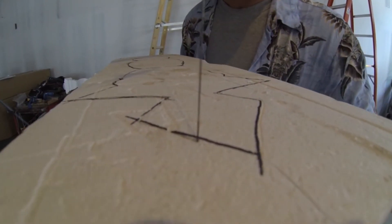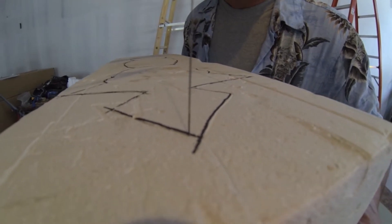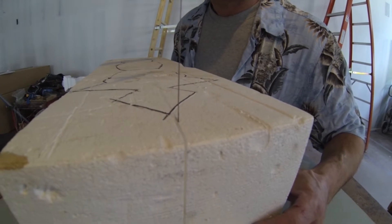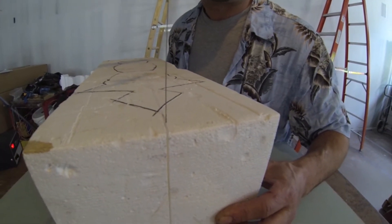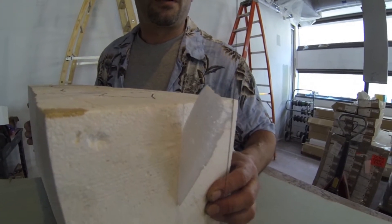Okay, we're on our last cut now. So what you do is you make your way out to your last cut and come out off the block.